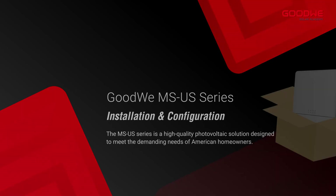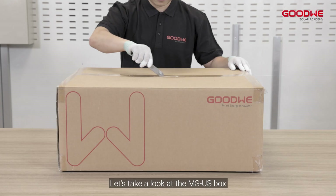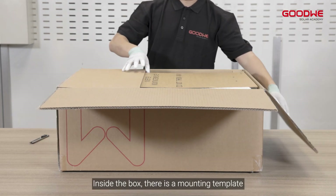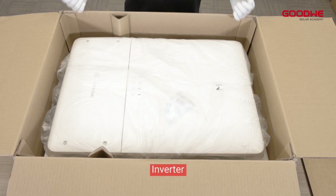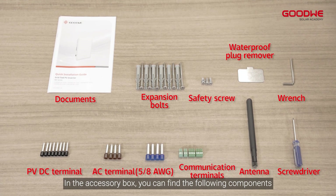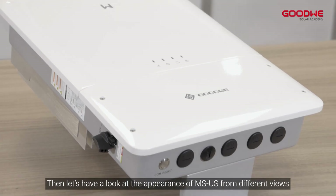Step 1: Unboxing. Let's take a look at the MS-US box. Inside the box there is a mounting template, a mounting plate, an accessory box, and the inverter. In the accessory box you can find the following components. Then let's have a look at the appearance of the MS-US from different views.